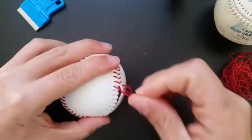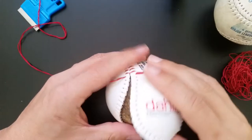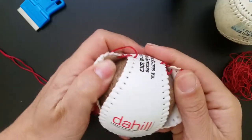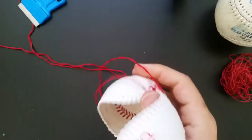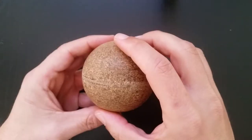Right away the novelty ball feels different, and it was clear that the center was not the same. It turned out to be a solid center made out of some kind of compressed particle board.